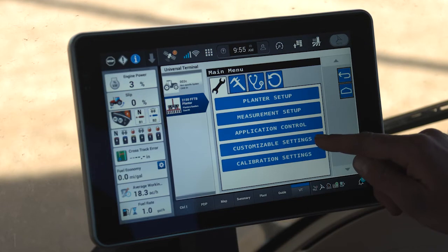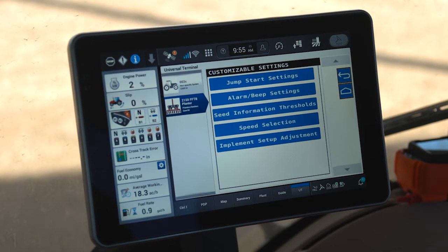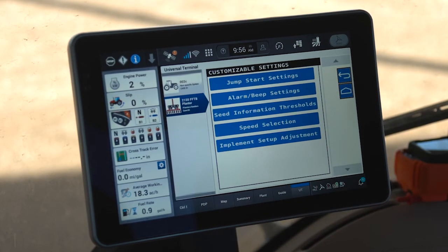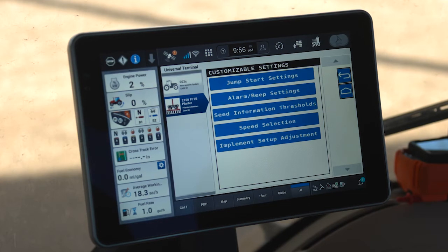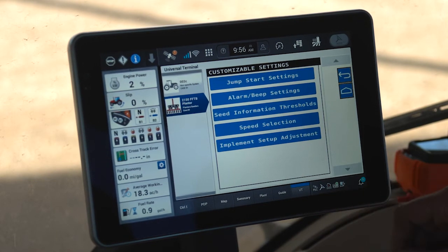Next we have the Customizable Settings menu, which brings us into additional menus where we can modify various planter settings. These settings all have default values that are typically rarely changed, so once set during a new planter setup you typically don't need to return. These include jump start control, alarm and beep settings for seeding warnings, seed information thresholds for advanced seed information, and seeding data — all of which have defaults that are rarely changed.